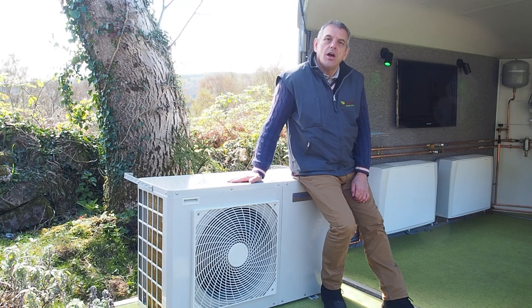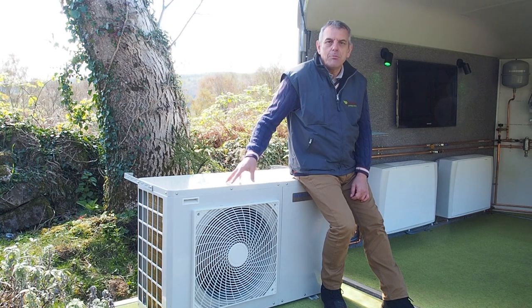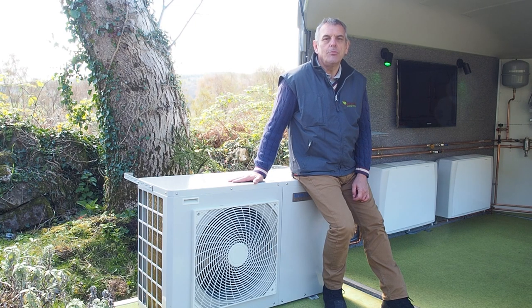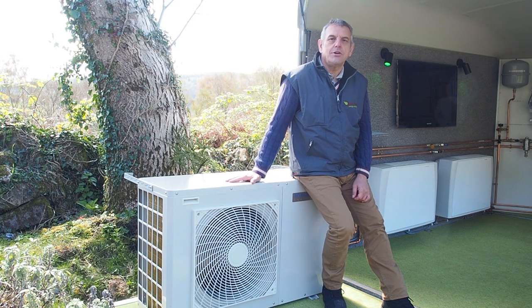This is our standard heat pump, which is what we call a monoblock unit, and this is a direct replacement for your normal boiler. This is what sits outside your house and produces all of your heat.